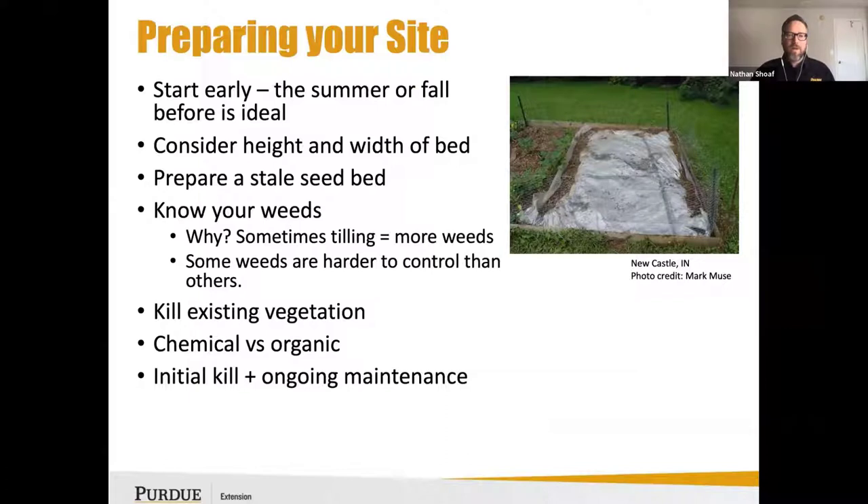Some other things to consider for preparing your site: start early — think of the year before, in the summer or fall. Consider the height and width of the bed, and maybe even consider preparing a stale seed bed using a tarp, as shown in the photo.